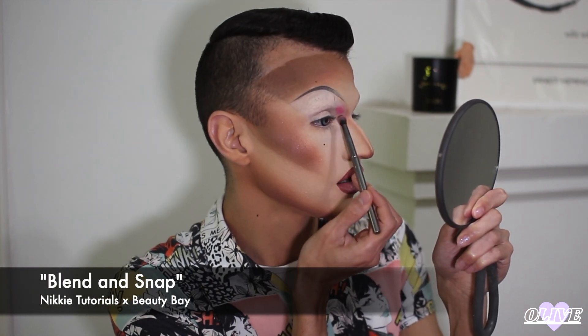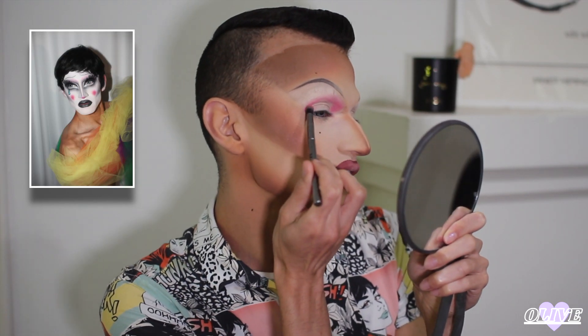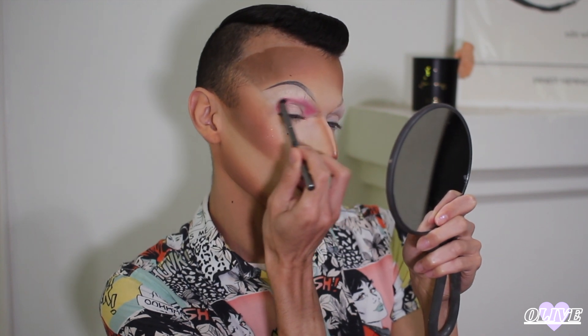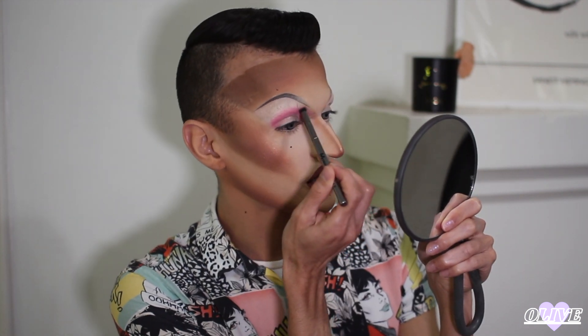This look is very floral inspired. Florals for spring? Groundbreaking. Dusting off the excess and just placing that in my crease — right now I'm using the shade Blend and Snap in the Nikkie Tutorials palette. Mapping out my crease and blending it out after. This is part two to that video — April showers bring May flowers — so this will be a very feminine floral fantasy. To achieve a more feminine shape I'm going to create a more rounded eye shape than the normal snatched look I do.